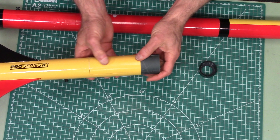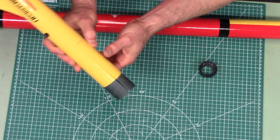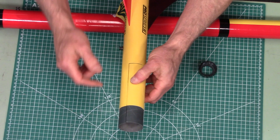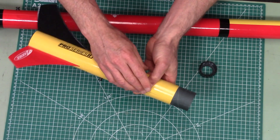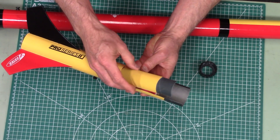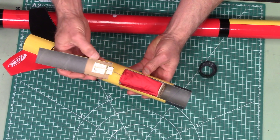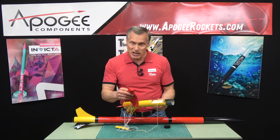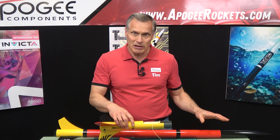One of the unique features about this is it does do direct staging, but if you look inside you can see right down to the motor. The parachute for the bottom stage is actually contained here on the outside of the rocket and it will just pop out as soon as the stages separate. In the bottom stage we have a 15 inch nylon parachute, and in the top stage it's an 18 inch nylon parachute.